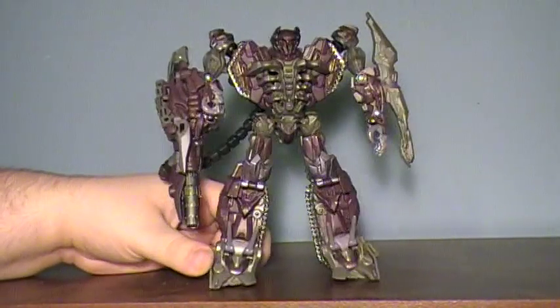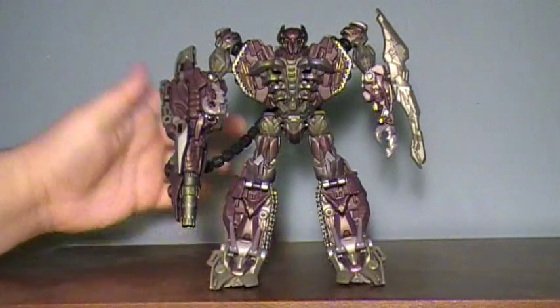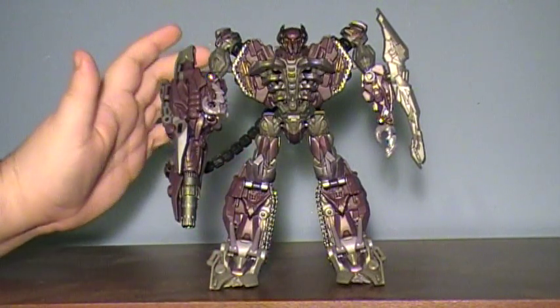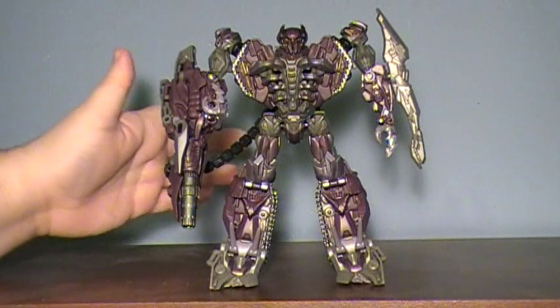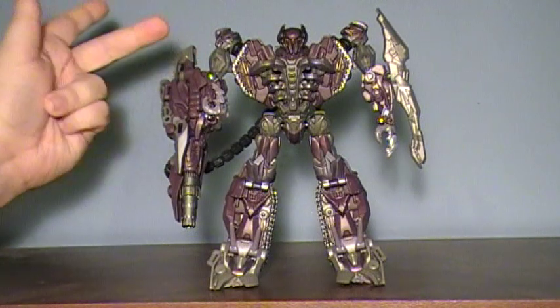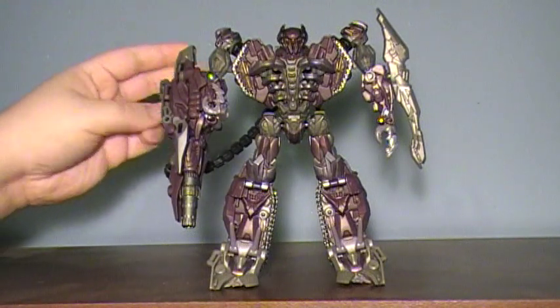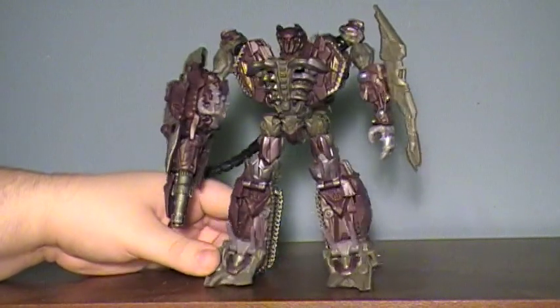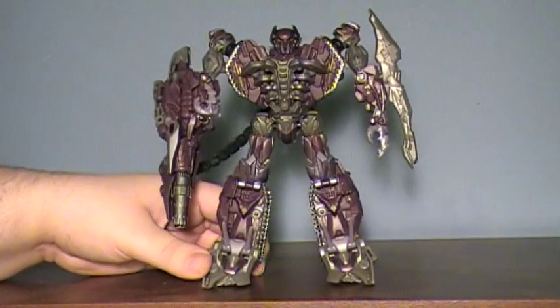The Voyager class purple guy. I'm not going to do a whole lot of Dark of the Moon reviews because I don't like the toy line. I really don't. In fact, there's three that come to mind I actually like: Shockwave, Sentinel — which is kind of a letdown — and then Leader Ironhide. Besides them, I don't plan to get anything else. So enjoy this while you can.